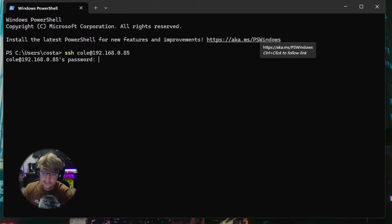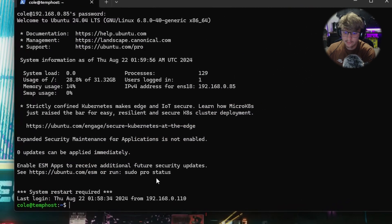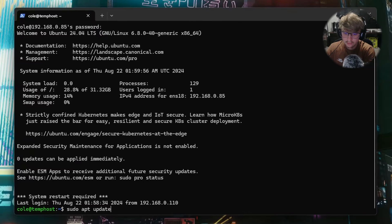In the terminal, type: ssh [your username]@[IP address of the server] we just set up, and hit Enter. It's going to ask you for your password. All right, now that we've signed into the server via SSH.